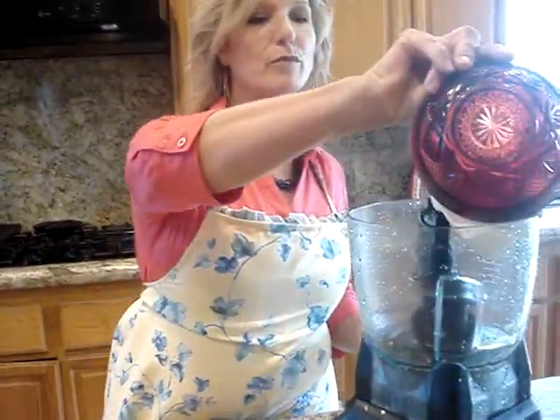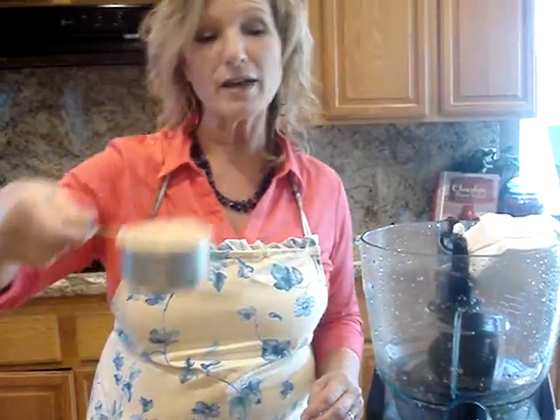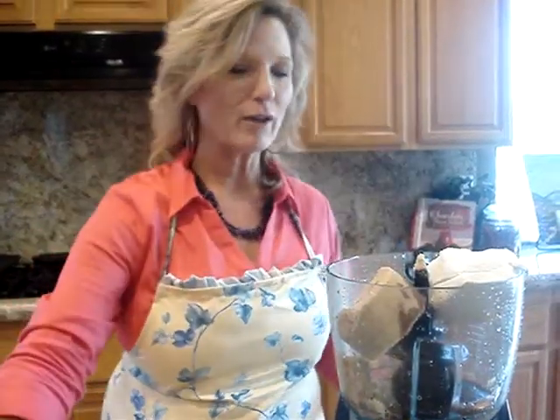It's so easy to make and you can make it early in the day. It's just 8 ounces of softened cream cheese, 3 quarters cup — you want it packed — of brown sugar, and a whole tablespoon of vanilla, so you know that's going to be good.